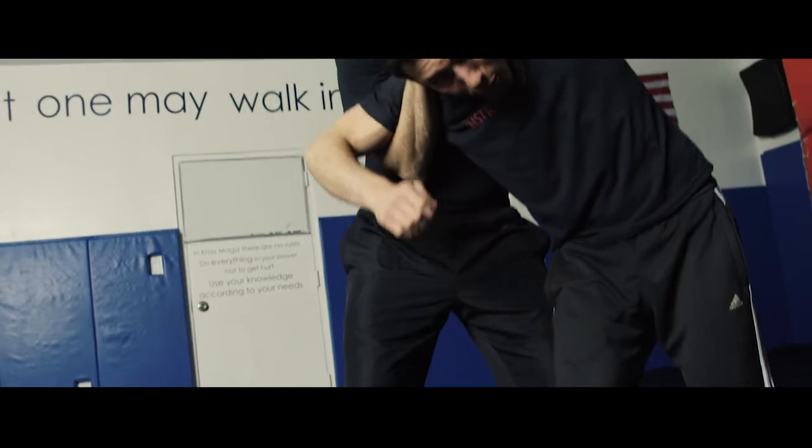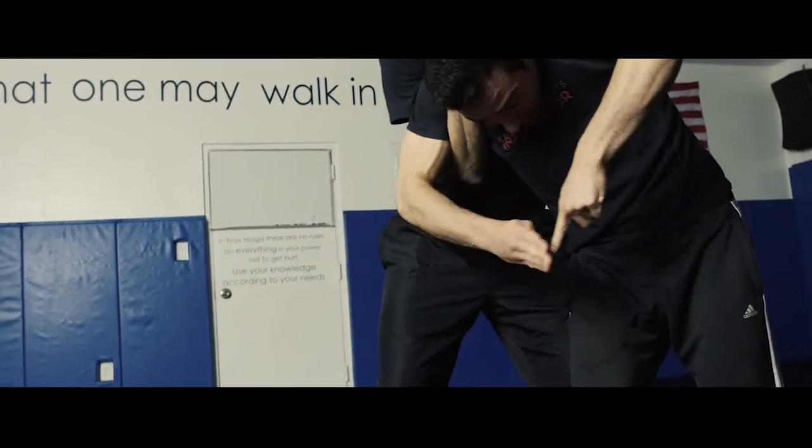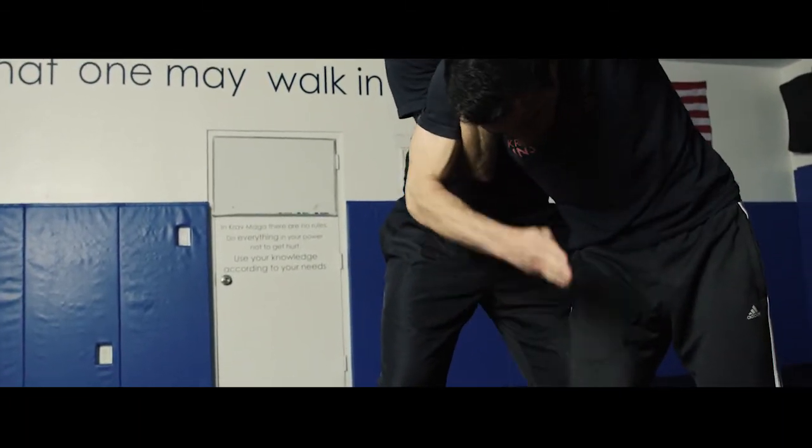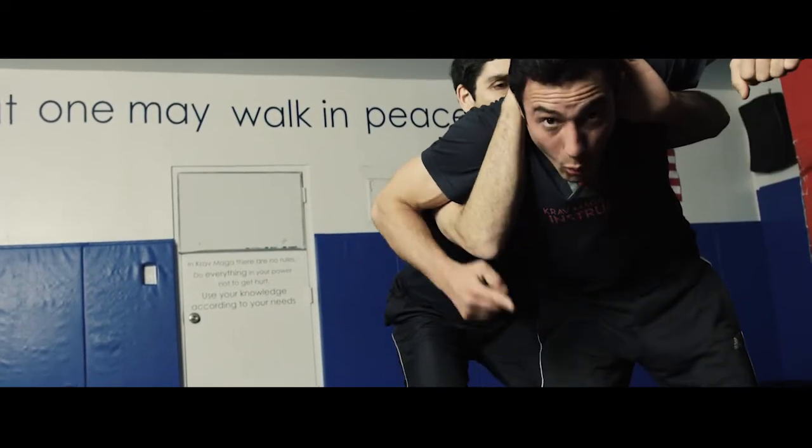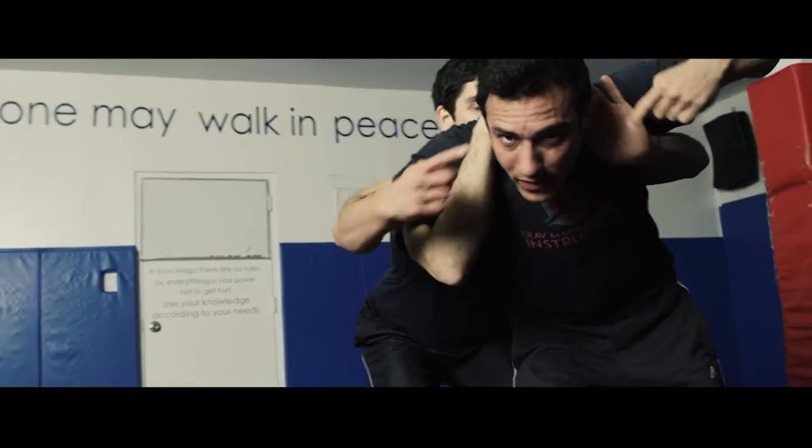Now I tuck the thumb in, lead with the pinky in between the legs, and whip one, two, three towards the groin. Once the attacker loosens up the grip, we can move to the next phase.